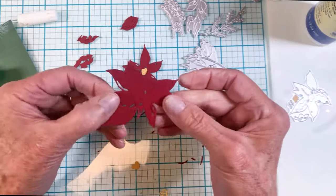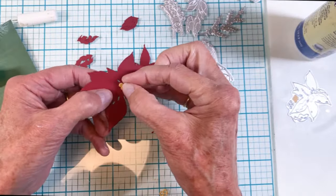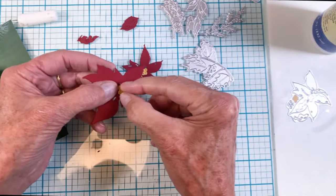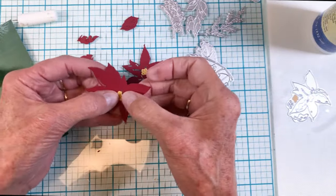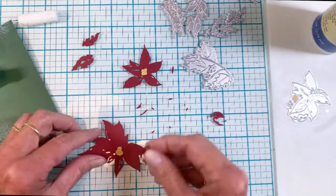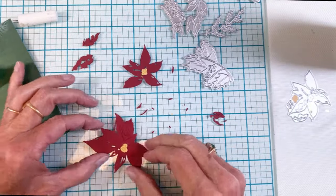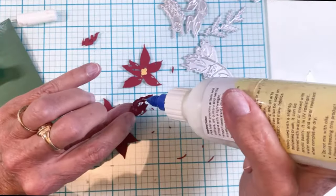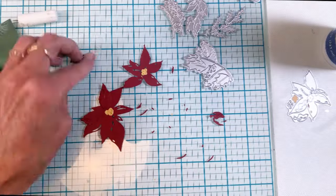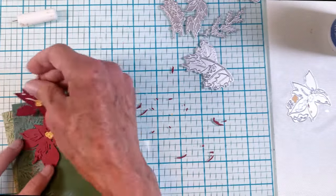You have to poke all the little holes out, then we'll start layering the centers and put the additional layers on the side to give them a little more dimension. I really like the way this one turned out. I also pulled some greenery cut from Kale and glitter Opulent Opal cardstock.